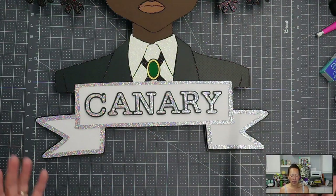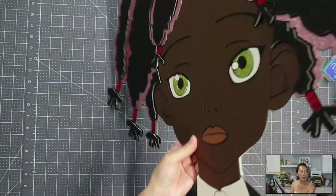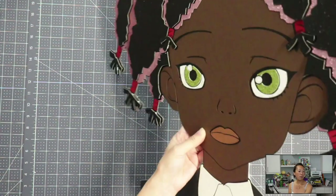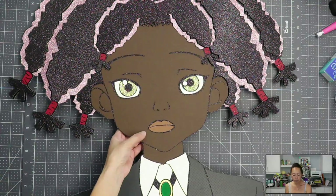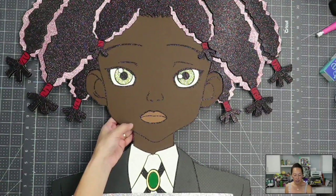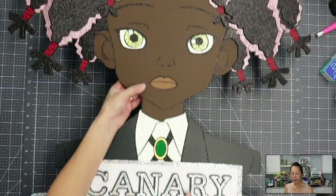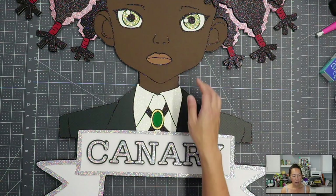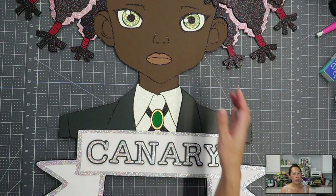I'm going to flip it so you can kind of see on the side what that looks like — it didn't really work. Because the background is glitter cardstock, I did use glue — Bearly Art glue — for anything that was going to be light, like her skin, which I believe is 100 pound cardstock. It's pretty thick and durable, but I didn't want to use my hot glue gun on it.